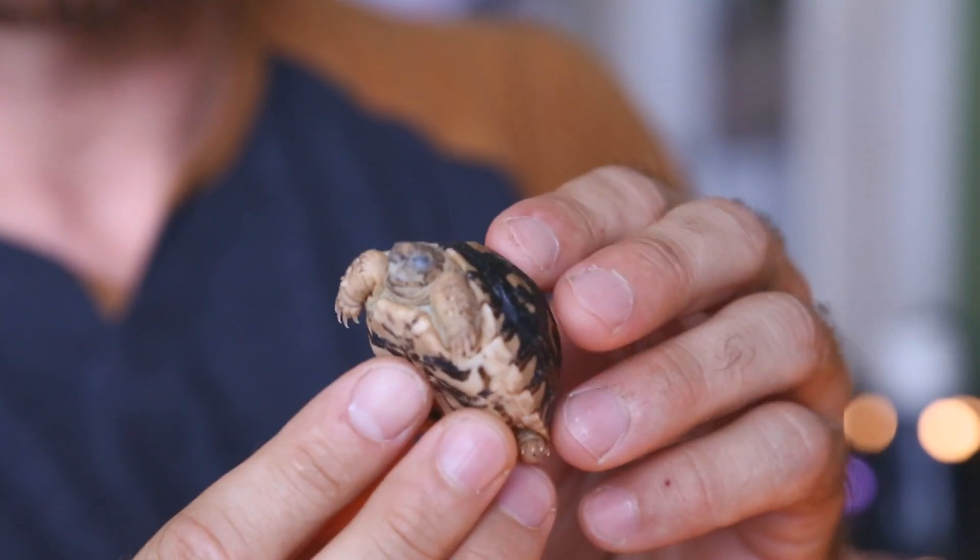Hey, what's going on everybody? So many of you ask if I sell my baby tortoises, and the answer is yes, on certain occasions I do. So today I thought it would be a pretty good idea to show you how to safely pack these animals so they arrive at their destination safe and sound.